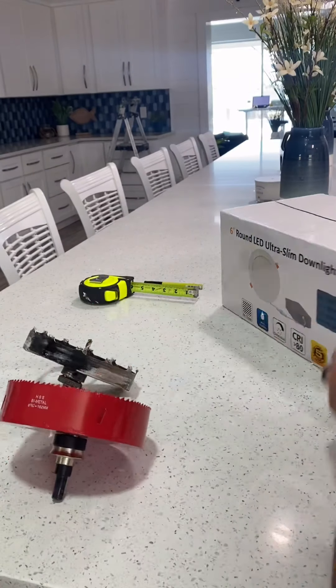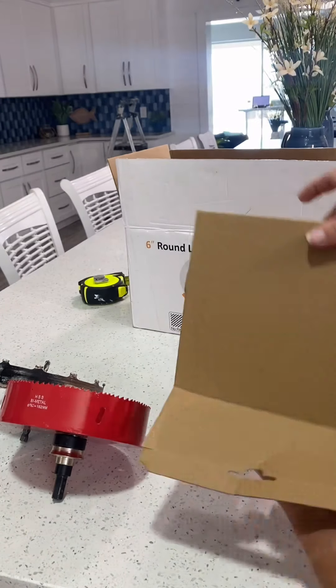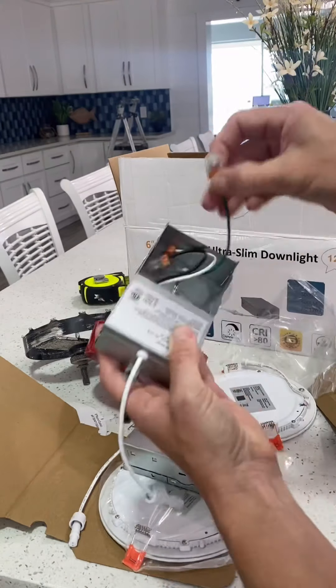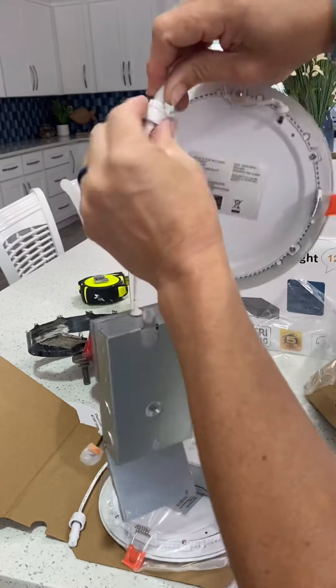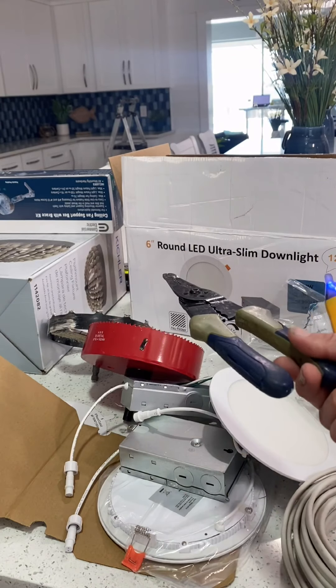For this project I am using a six-inch hole saw and also these six-inch round LED ultra slim down lights. This was a 12-pack that I bought from Amazon. Each location will require a junction box along with the ultra slim light. All of your wires are connected within that junction box and then you just screw on the light. You'll also need a voltage tester along with some wire cutters.